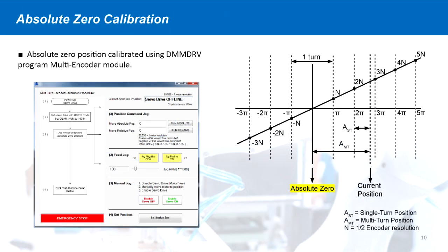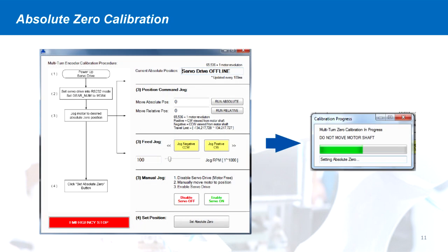The absolute zero position can be easily calibrated using a dedicated multi-turn encoder module in the DMM DRV program. When the module is opened, the absolute encoder position is displayed on the top right. The user has three options to jog the motor into the desired absolute zero position: a position command to send absolute or relative move commands, a positive or negative feed jog, or a manual jog where the user can disable the motor and manually move it into position. Once the motor is at the desired position, the encoder and drive can be calibrated to the current position as absolute zero.